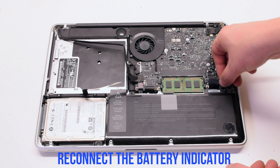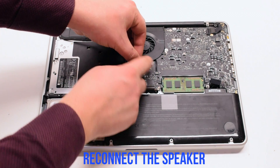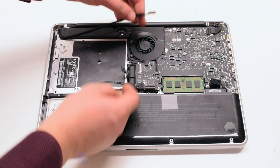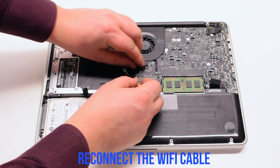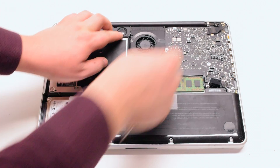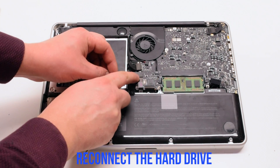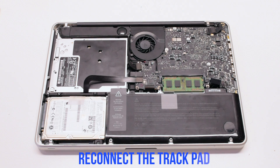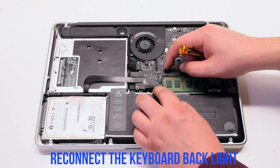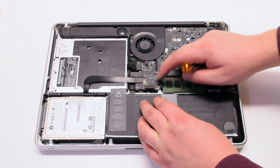Reconnect the battery indicator. Reconnect the speaker. Reconnect the Wi-Fi cable. Reconnect the DVD drive, then the hard drive, then the trackpad. Make sure that the latch is up and reconnect the keyboard backlight. Slide it in and lock in the latch.